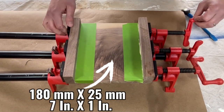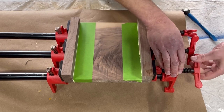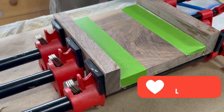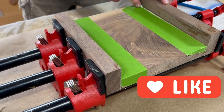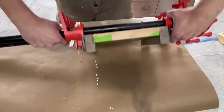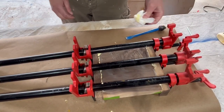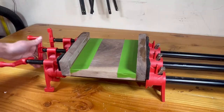Pipe clamps work very well for this type of application, but you can use different types of clamps if you don't have pipe clamps. For the glue squeeze-out, I'm using a straw to clean up in the corner — this is a very easy way of cleaning up. Also remember to always clean the bottom of the project; it's going to save you a lot of time.